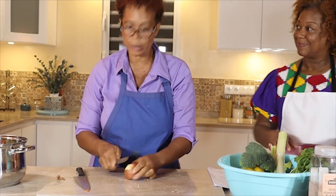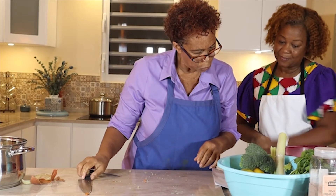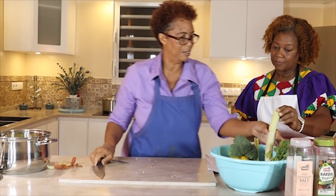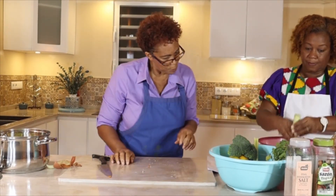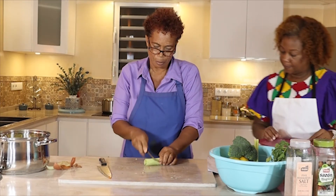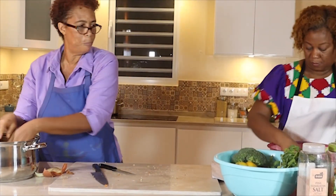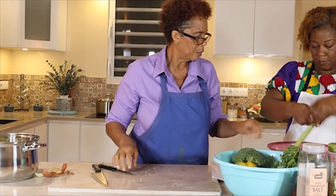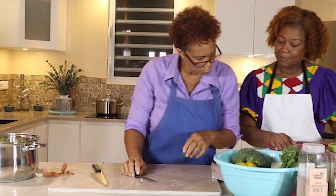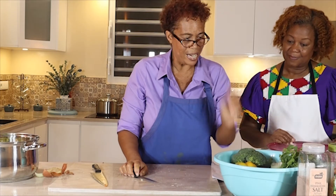Remember, you don't have to cut them up small. The other ingredient is half a stalk of leek — which is called 'prei' in Dutch. Then we go to half a stalk of American celery, and you can just cut it up — you don't have to cut them up small. We will take half of this.